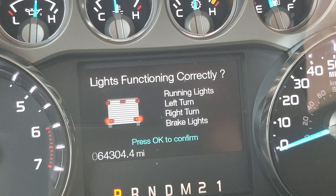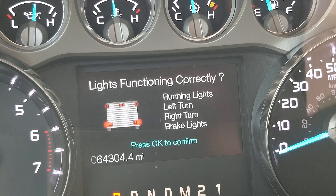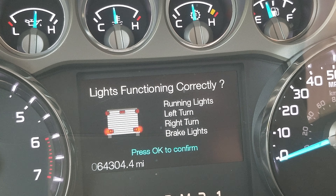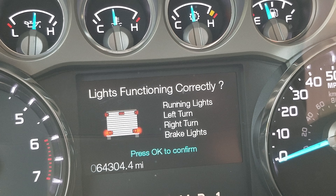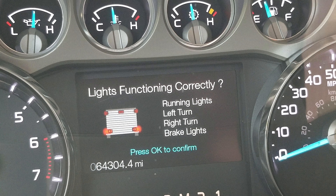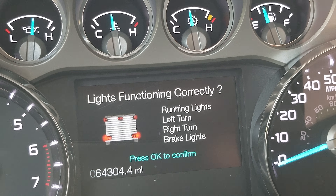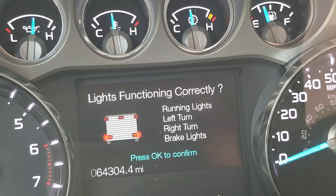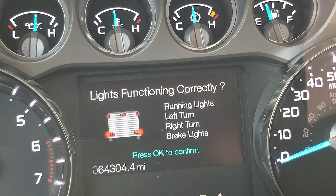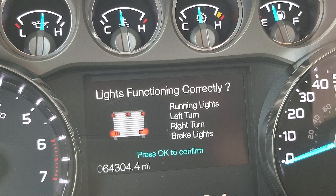This is where I wish Ford would take note — I wish that if you have this feature, why not show on this screen when I hit the tail lights, left turn, and brake, whether they're working? Like on a school bus, there's an indicator panel above the driver's head: when the yellow lights activate, they light up on the panel; when the reds activate, the reds light up on the panel. Ford, I wish you guys would integrate that feature into this screen.